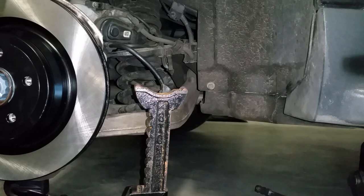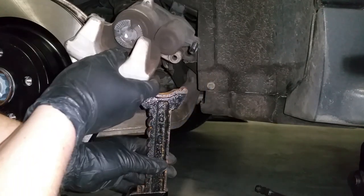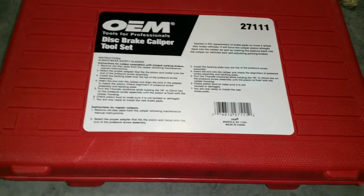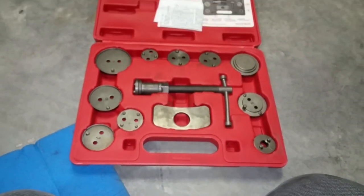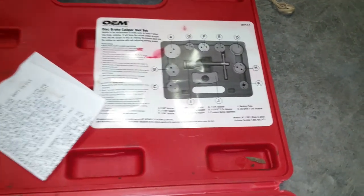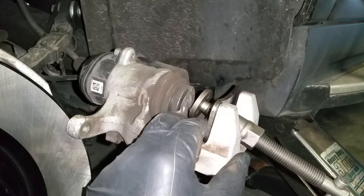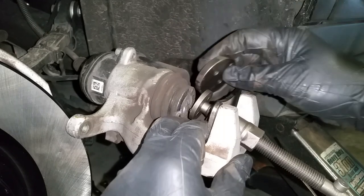Now you need to go ahead and compress the cylinder on this caliper. Find something where you can sit your caliper on top of — I usually do it on a jack stand like this. For this job you will need a brake caliper tool set. Find the correct adapter in your toolset and go ahead and compress the cylinder.